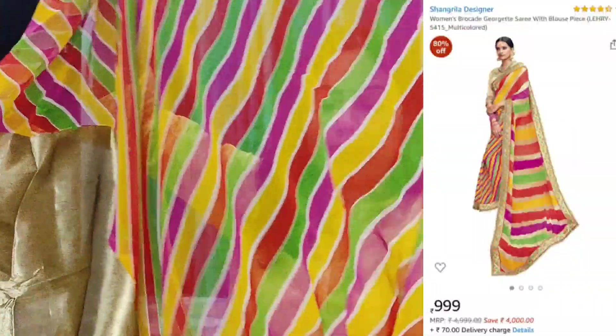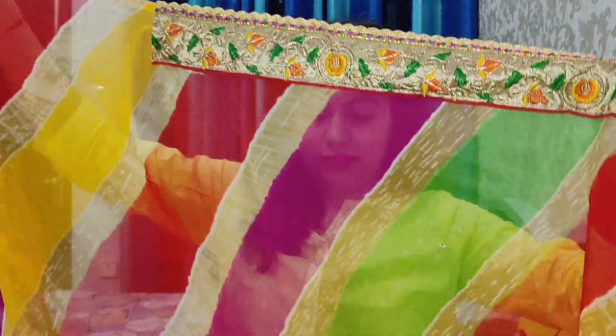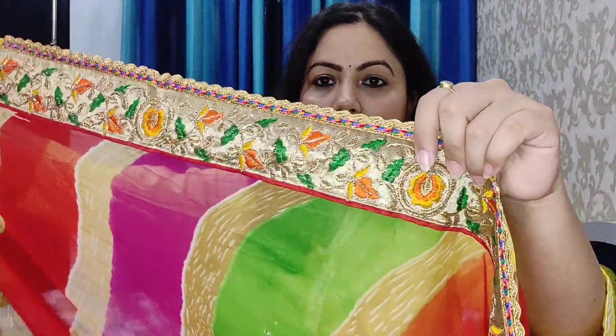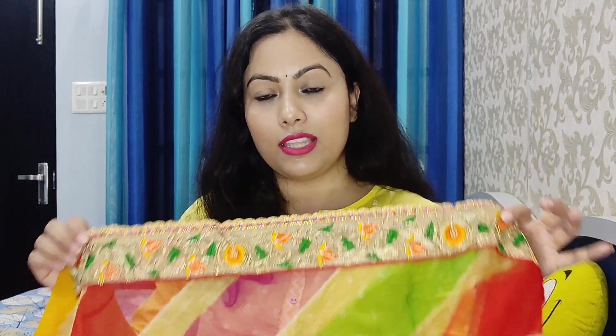The sari starts here — it's a print design with a border. The border runs all over the sari with broad linings all over. This is a georgette sari. It is very nice with a very good color combination — it is a multi-color sari. After wearing it, it looks very beautiful. This sari's quality is also even — it is very light in weight.